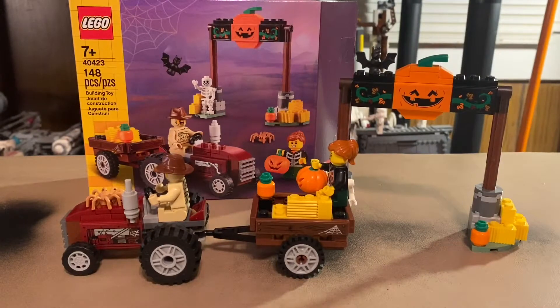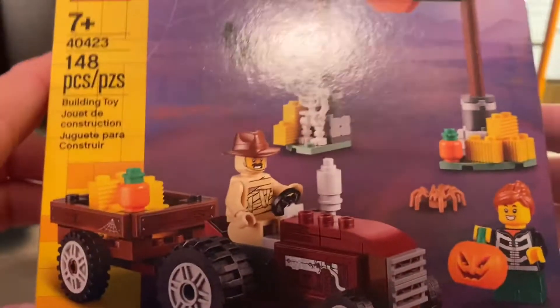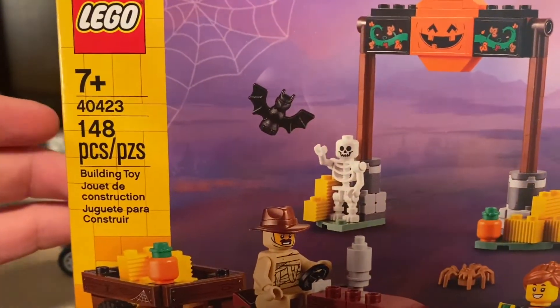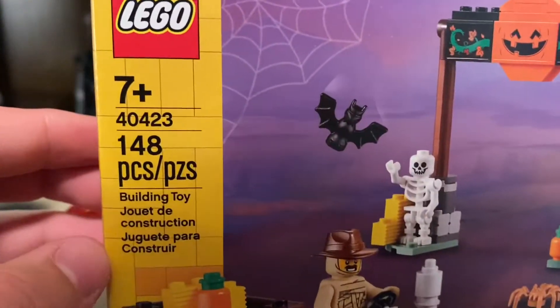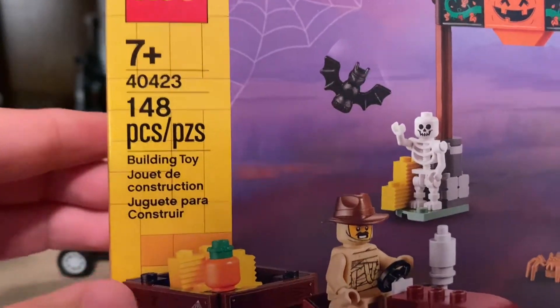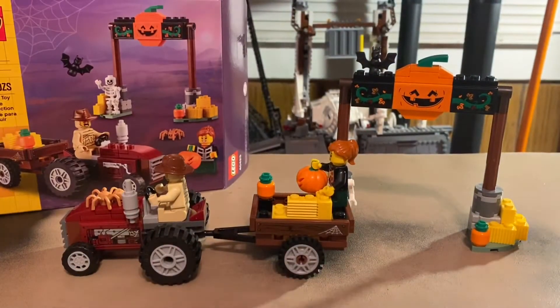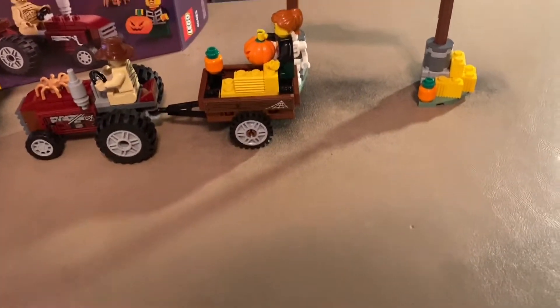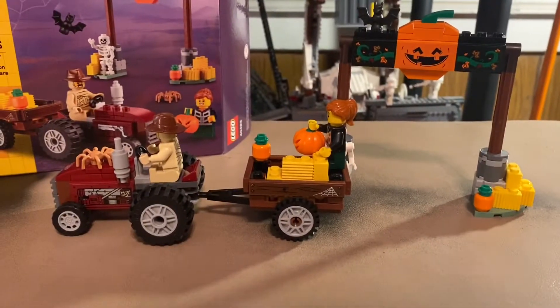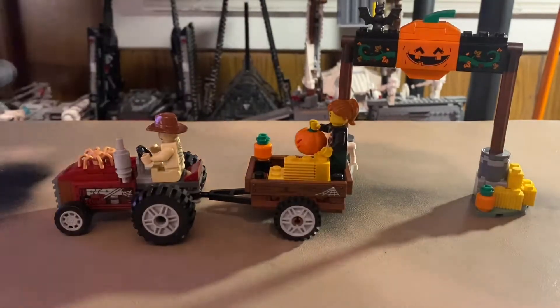Hello guys, Mr. Fluffy Pants here. Today we're doing another LEGO review. We're looking at a LEGO Halloween set — this is actually a really cool shop-at-home exclusive, set number 40423, the Halloween Hayride. There's no name on the box. It has 148 pieces and I think it was around 15 bucks. When this was revealed I thought it looked like a pretty cool Halloween scene, and that's really why I got it. I love Halloween, the minifigures are cool, and for this price it's a pretty good little set.